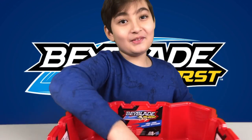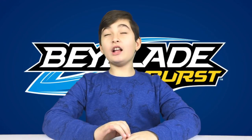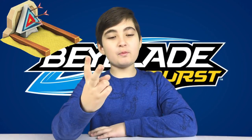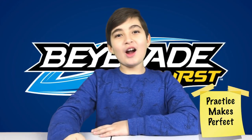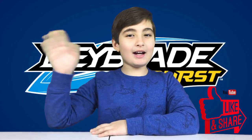Alright guys, so that was the Beyblade toy. I need a lot of practice, and you pretty much need two people for this because one person is not gonna work. I hope you guys liked this video — don't forget to subscribe and like, and I'll see you guys next time. Bye bye!